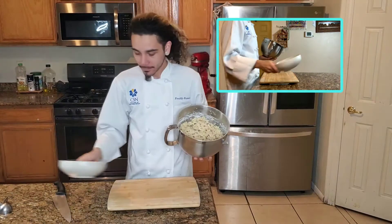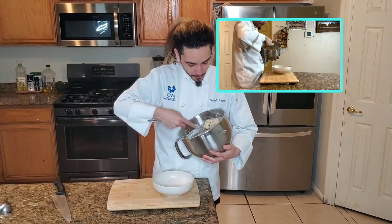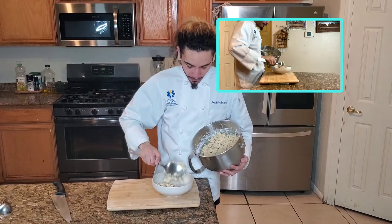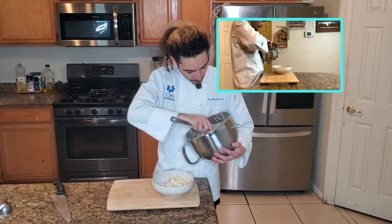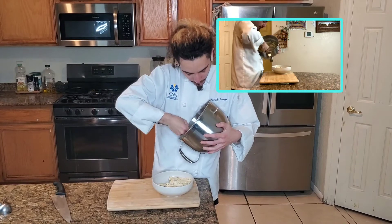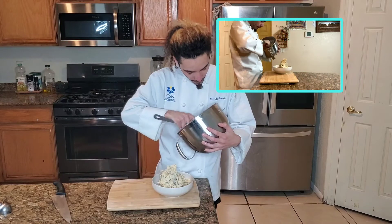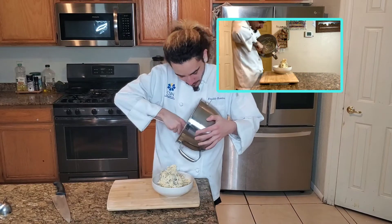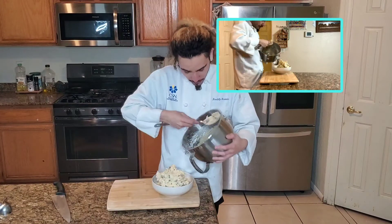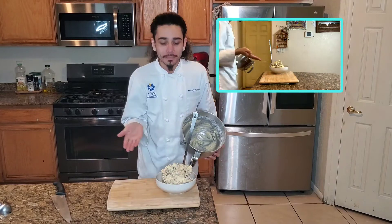Now that we got our cookie dough, we're going to transfer it to a bowl so it'll be easier to see on camera. You can always taste the cookie dough — if it's missing something, like it needs a little bit more salt, don't be afraid to add it. Especially if you want a really vanilla-y chocolate chip cookie dough, you could always add more vanilla. Heck, you could even add matcha powder — sometimes I like to add matcha powder.